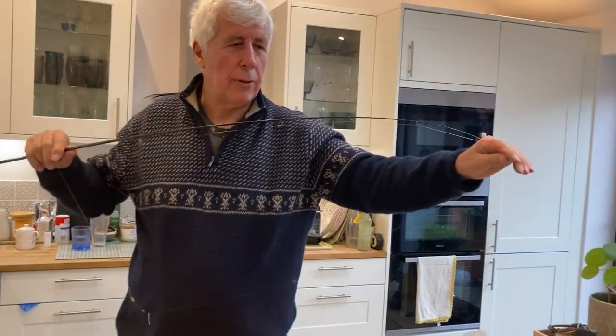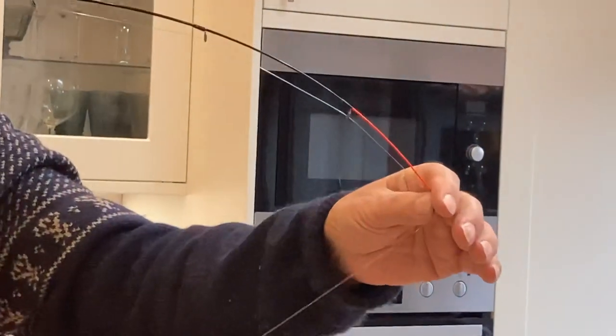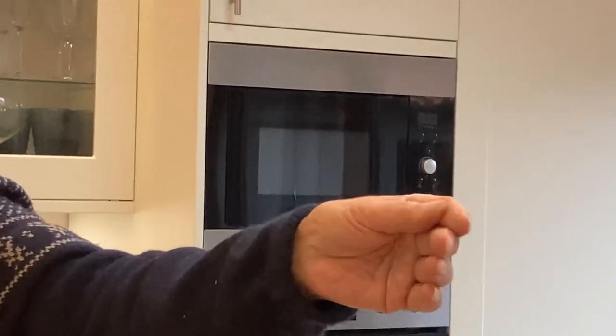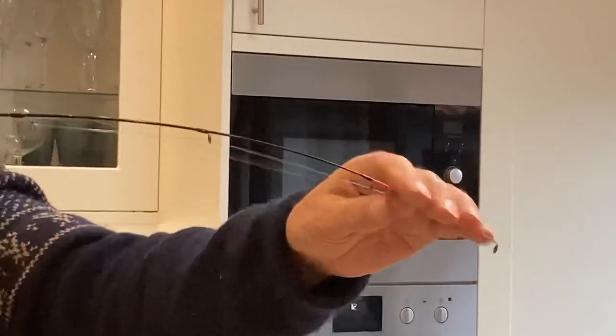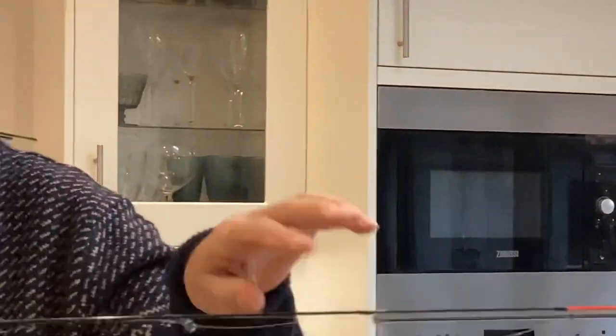I shall be fishing the Thames later on this afternoon. I'll need this three ounce tip to go across, get a big bow in the line and get those lovely drop back bites which sometimes are unmissable. If I'm fishing down the inside I'll go down to a two ounce tip in order to minimise resistance on the fish.